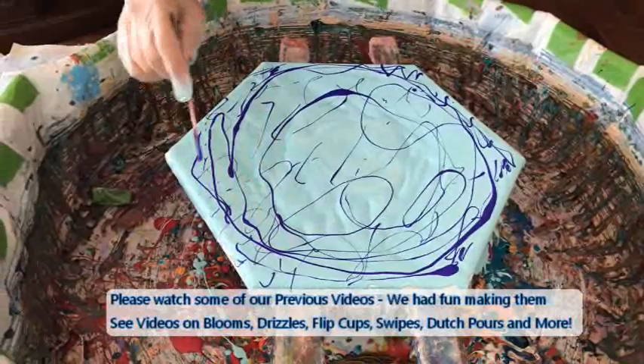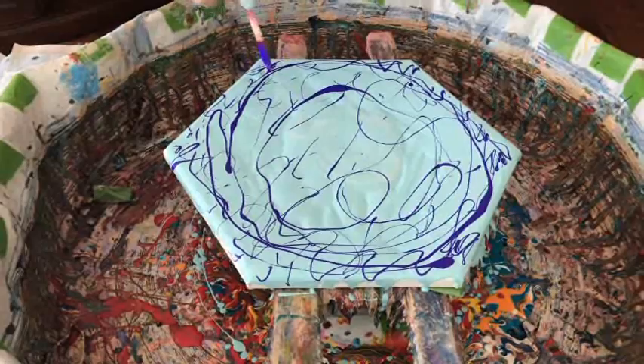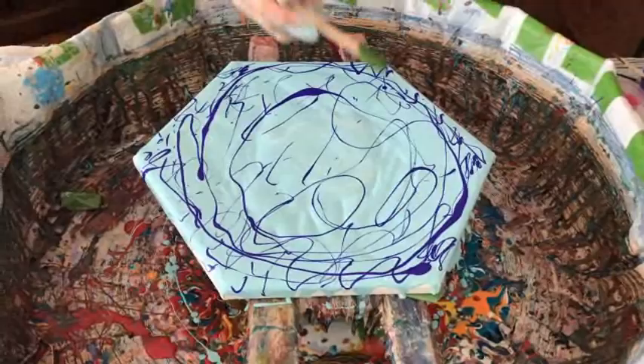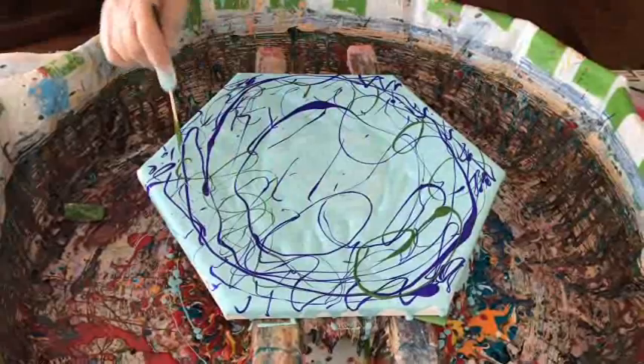Here we're doing this drizzle mishmash. I come up with these things while I'm sleeping. You didn't put hardly any in the middle. No, I know — that's where the bloom goes. Correct. You're catching on, Phil. I'm finally understanding something.